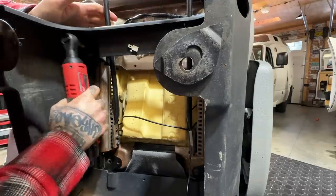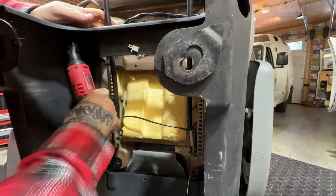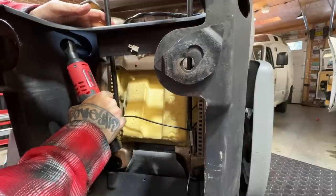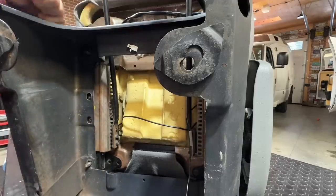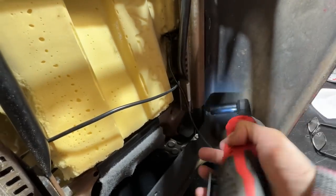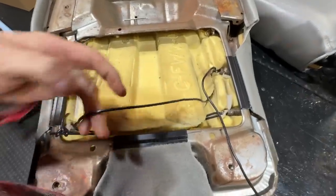We're gonna take the base off the seat here. This is one of my favorite tools I've bought in the shop recently — it's a little Milwaukee ratchet. I love that thing. We try to keep all our camera movements cinematic. Yes, that's a cinematic camera movement. All right, I'm gonna shut up now.